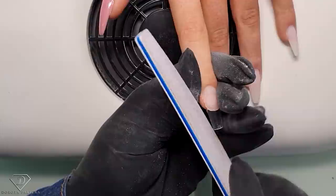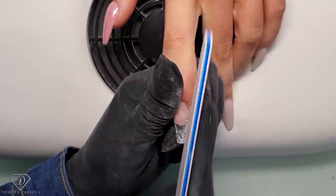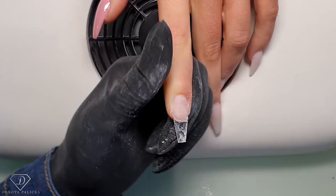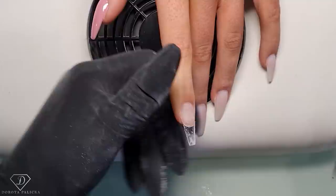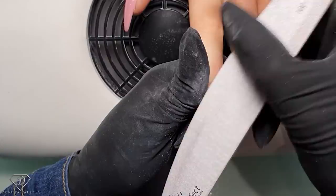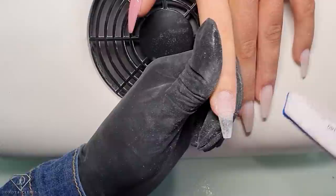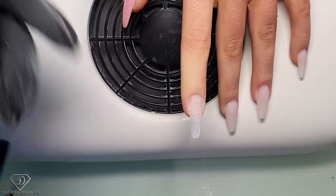Do the same on this one - one side, then the other. I tend to always relax my model's hand a little bit just so I know what I'm doing. Straighten it up, scratch the surface of the tip, blend the difference, check for any shiny places on the natural nail, and that's our tips ready for the gel application.